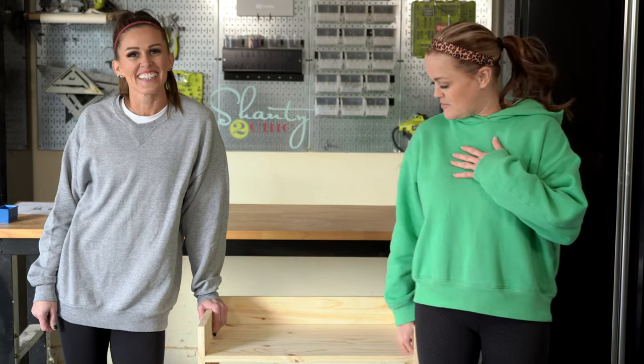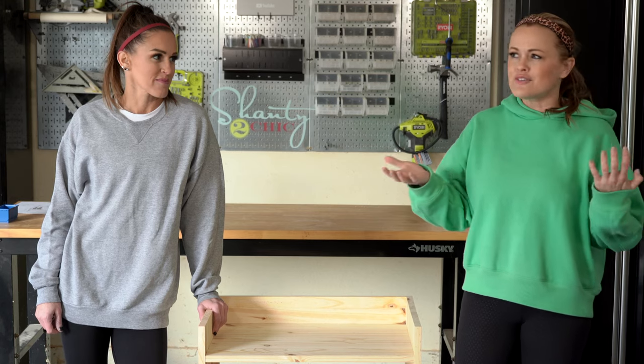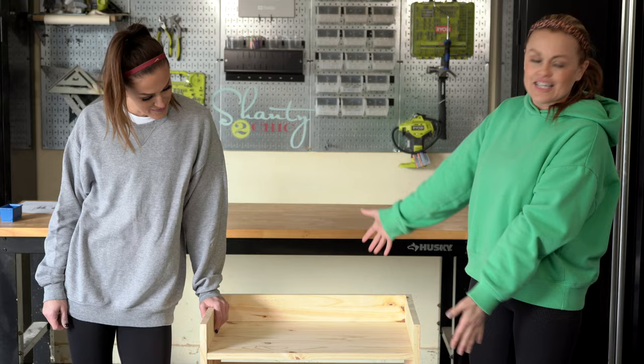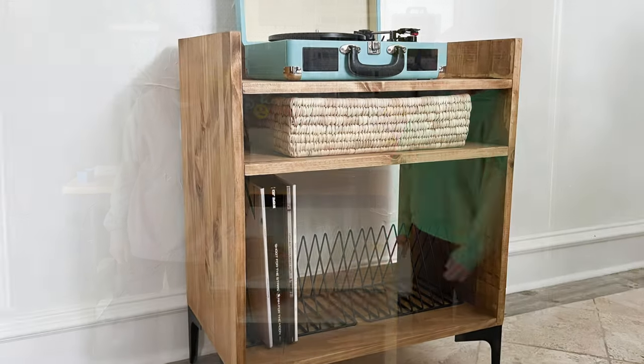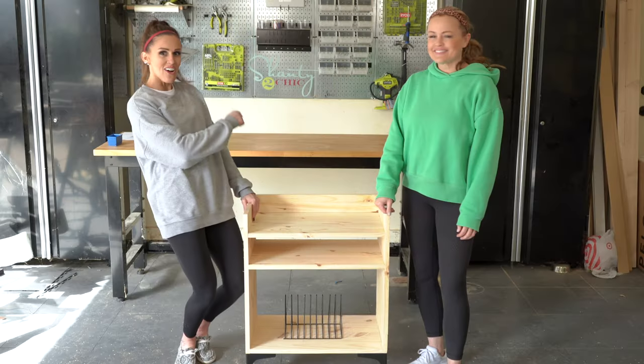One of the things that my son asked for for Christmas was a record player, and I was so excited about it, but I also thought it needs a really cute home. So I wanted to build a DIY record player stand. Ash came over and that's what we're doing today. We're so excited to show you guys how to build this, so let's rock and roll.